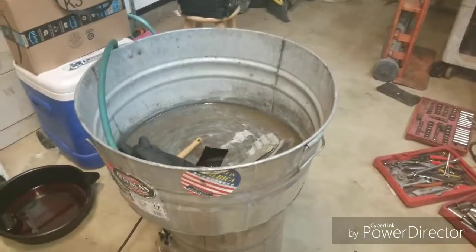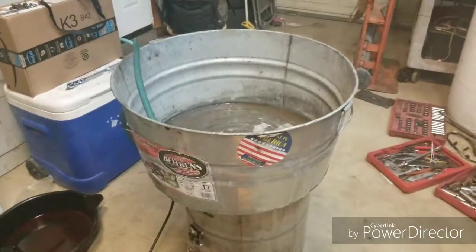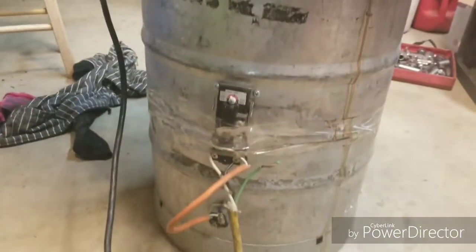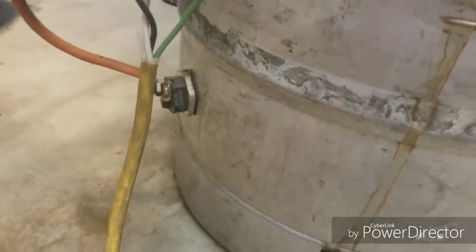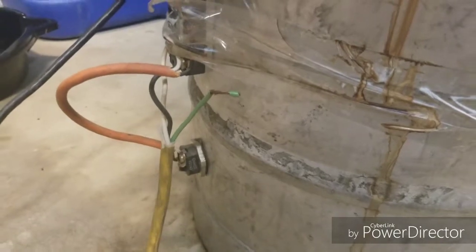Here's my parts cleaner — this video is going out to Mighty Spuds, my uncle. What I have here is a keg with a hot water heater thermostat on the side and a heating element I got from Home Depot. I believe it's an 1100 watt — I didn't want something that would pop my breaker, because it runs off 110.